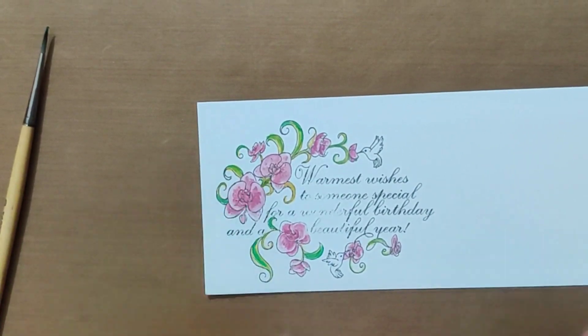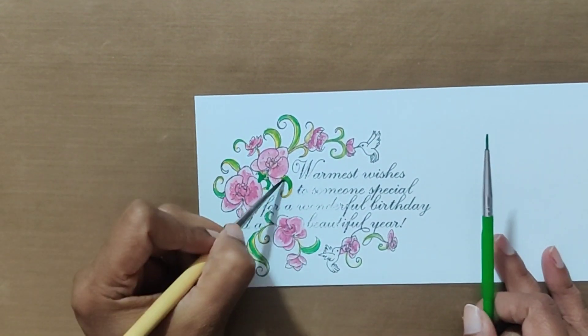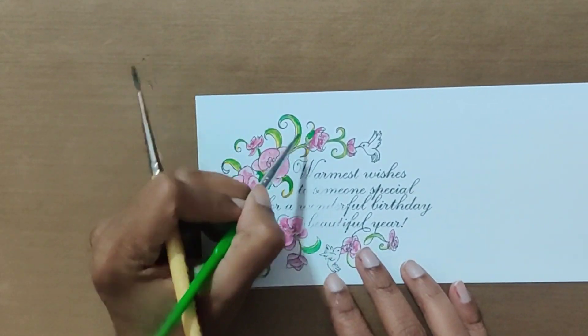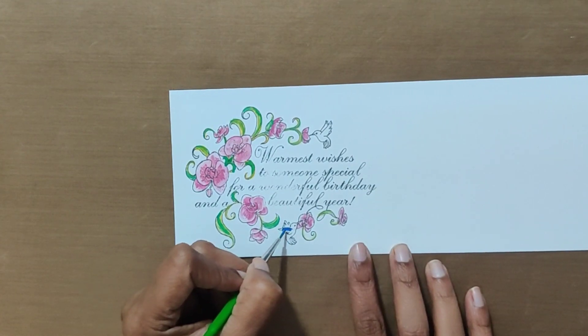Here I am using yellow color. Here I am using blue color for the words.